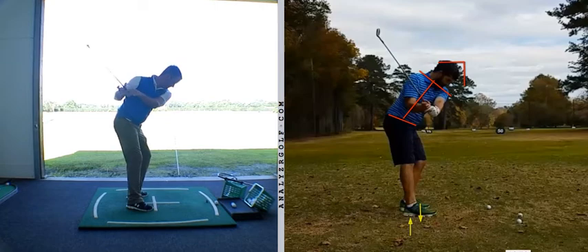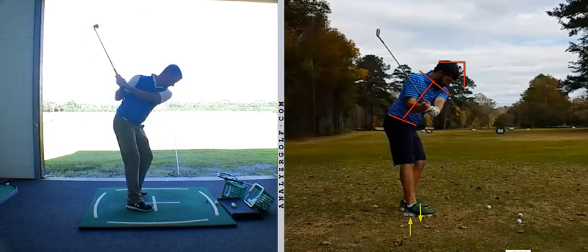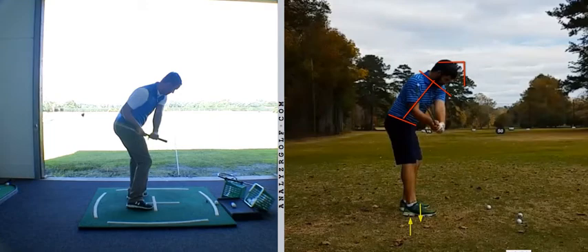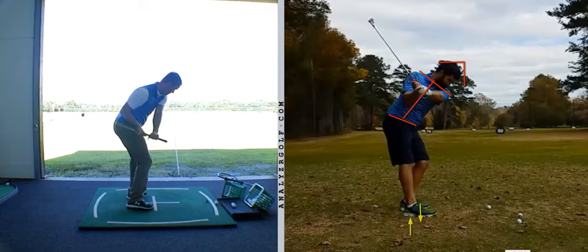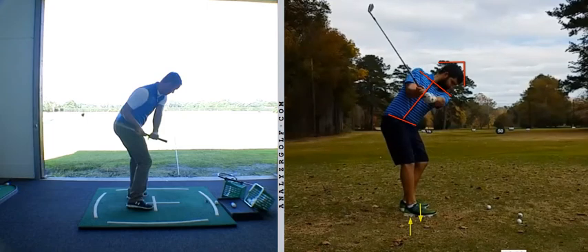So what that means is the body is introducing more of a pull bias and less of a push bias, whereas the arms and the wrists are demonstrating a little bit more of a right-shifted, less pull bias, more push bias. You watch that move — body returning to flexion, trail arm and shoulder externally rotating — versus the move that you would tend to make, which is the player starts to extend, no flexion going back in, and a little bit too much internal rotation of the right shoulder and right arm.